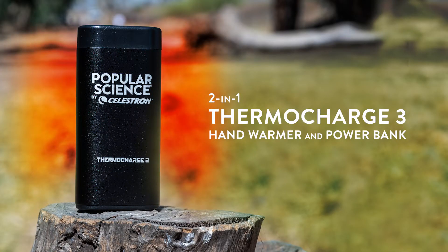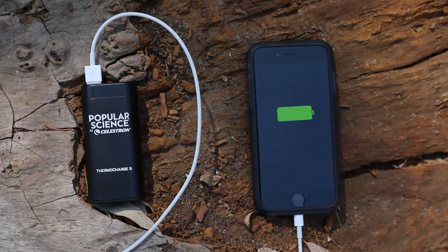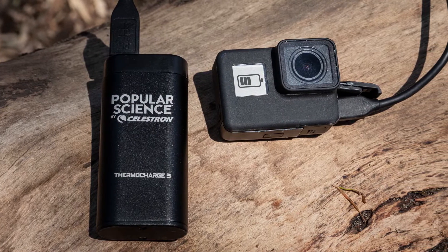The ThermoCharge 3 provides up to four hours of heat and can also recharge your personal electronics like smartphones, sports cameras, and GPS devices on the go.